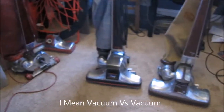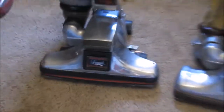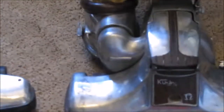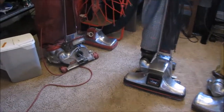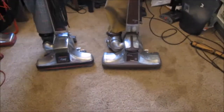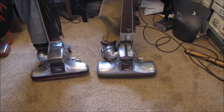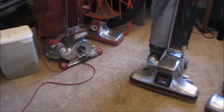So this is Heritage 2 Legend versus last time's winner, the Kirby Classic Omega. But we will be using the Classic 3's brush roll — well, the Classic 3's head on it — because the brush roll is shot and the Heritage 2 brush roll I have in it isn't working very well, so just to make it fair, I will be using that one.